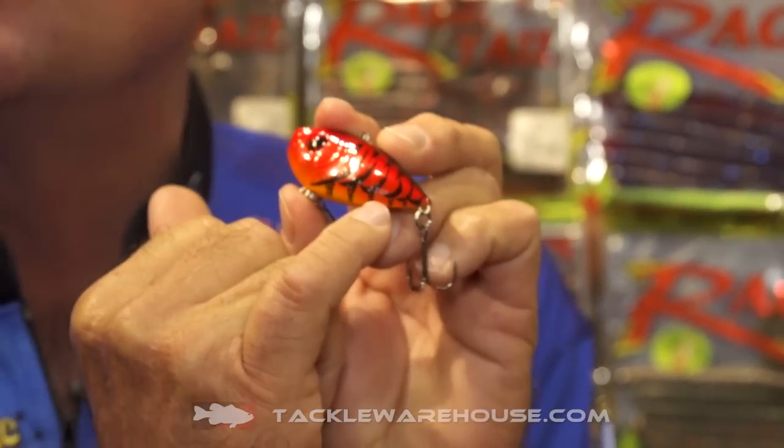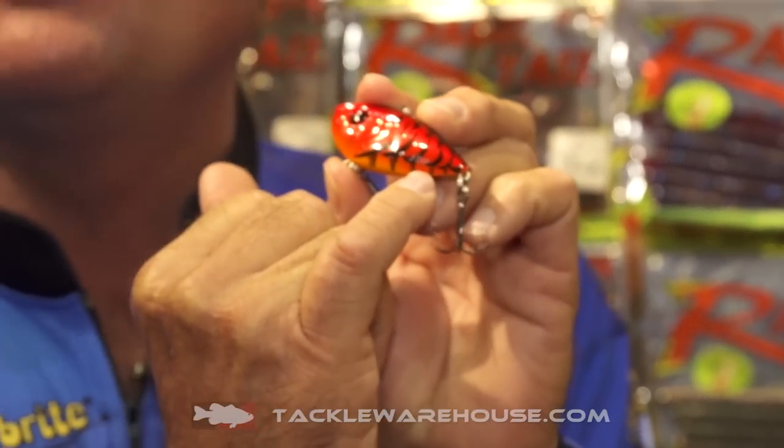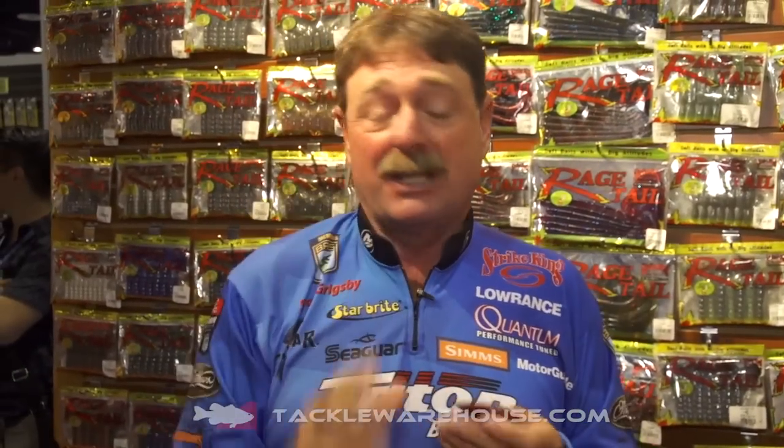One other thing — right on the side it says 2-Tap real tiny, so you can't confuse it with any of your other red-eye shads. You pick it up, you put it on, and you're going to catch a lot of fish. Now it's available for pre-order at Tackle Warehouse, so get yours now. Just go to Tackle Warehouse and order up your new Tungsten 2-Tap Red-Eye Shad from Strike King.